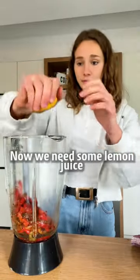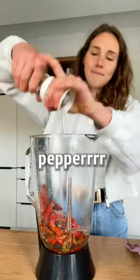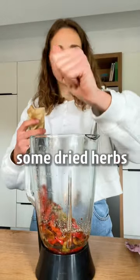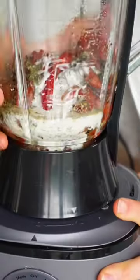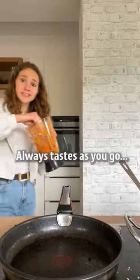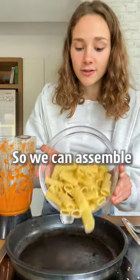Now we need some lemon juice, salt, dried herbs, pasta water, and a splash of vegan cream. Always taste as you go — perfect, so we can assemble.